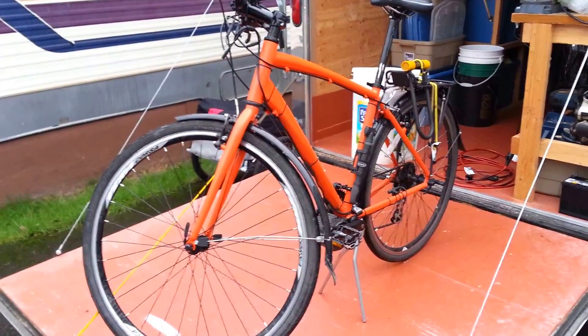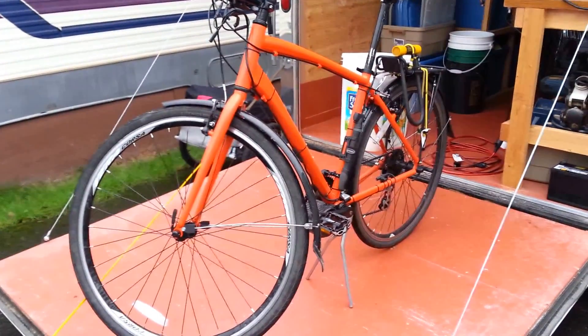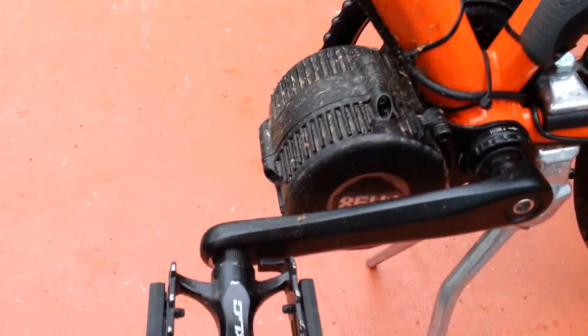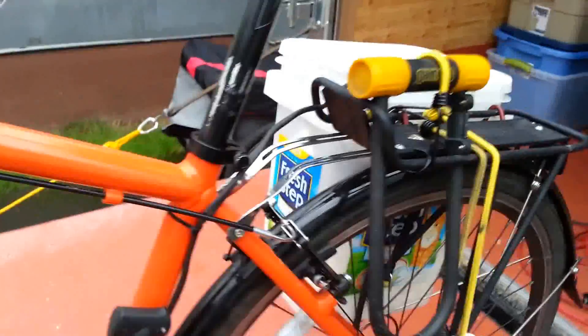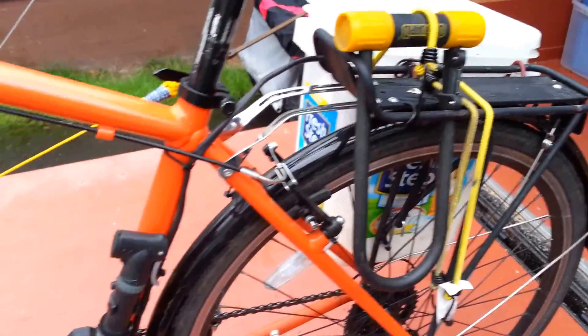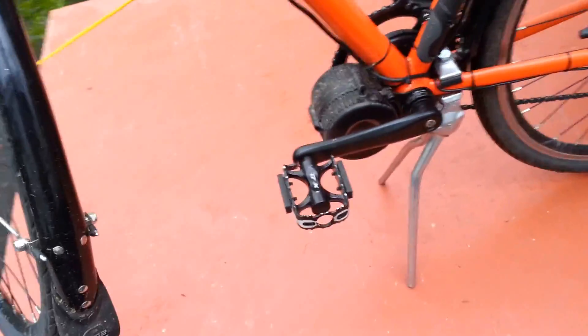This is my electric hybrid bike. I recently completed it a few days ago. It's a Bafang 8 Fun mid-drive, 500 watt. I have a 36 volt, 10 amp hour lithium iron phosphate battery from Ping Battery. Overall, I'm really happy with it. It works great.